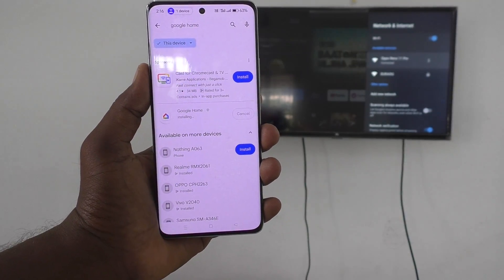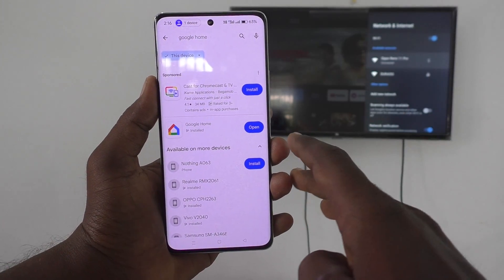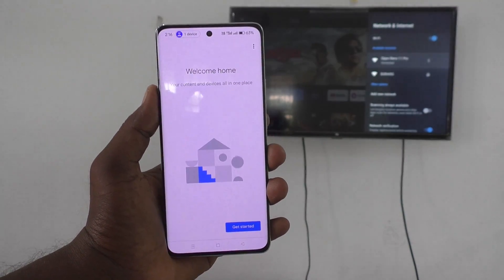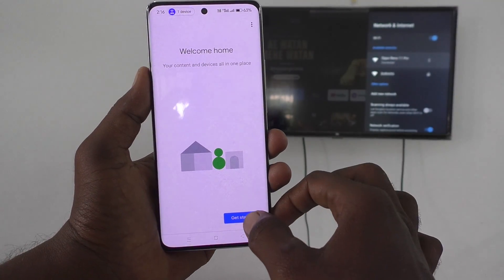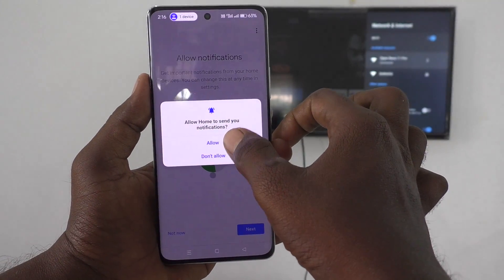The update is going on — just wait. It is done. Now click on Open, then click on Get Started and click Next. Give the required permissions.